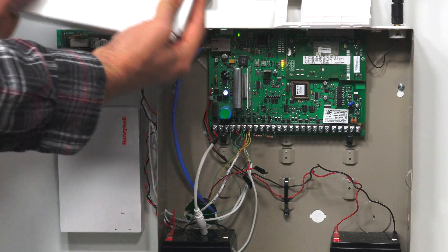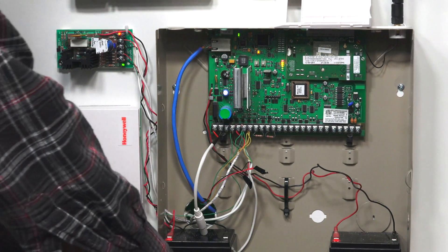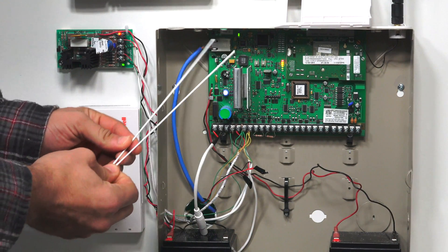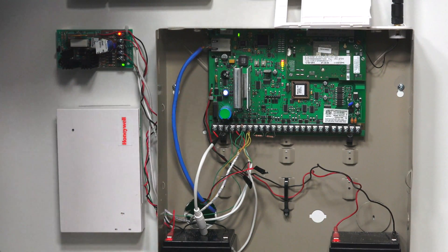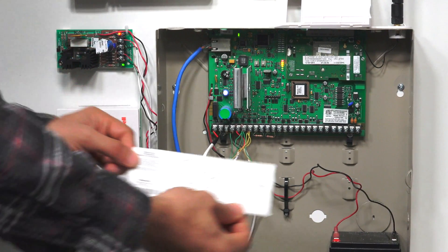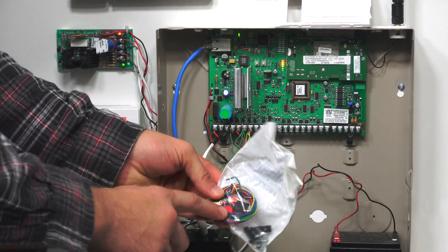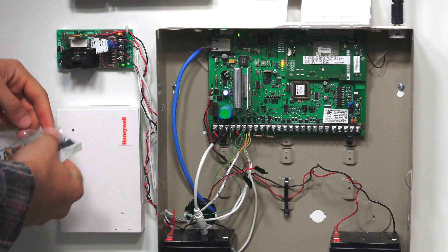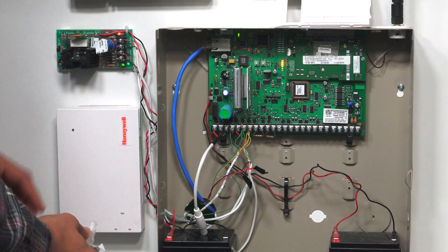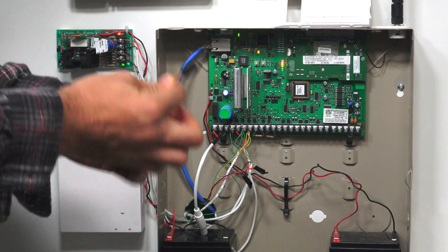Let's take it out of the box. We have our transceiver unit and two antennas that install onto the unit. We also have our instruction manual that shows how to set the dip switches on the unit, a little packet of screws, and the wire connection for the device. If we open this up, there's the wire harness — this is a four-wire connection with a mod clip that plugs right into the board on the 5883.